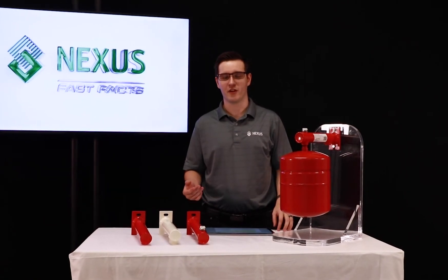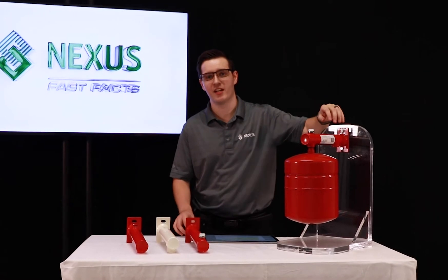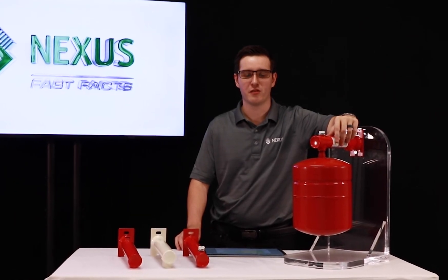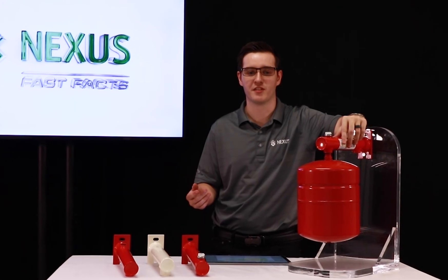The FlexConsole is suitable for expansion tanks up to 6.6 gallons, with a temperature rating of 248 degrees Fahrenheit and a pressure rating up to 145 psi. The FlexConsole saves you time and money while giving your installation a professional appearance.